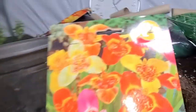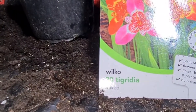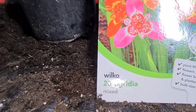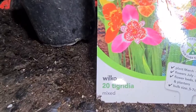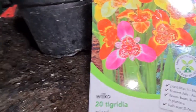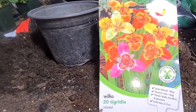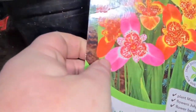Today we're going to be sowing Tigridia. These are a beautiful plant. A lot of people say you can't grow them as a perennial, but others say they're fine as long as they're in a well-lit area and not frozen and wet through winter — as long as it's good free-draining, quite sandy soil. We also have to plant them five to ten centimetres deep.